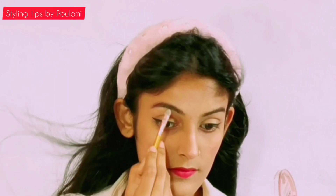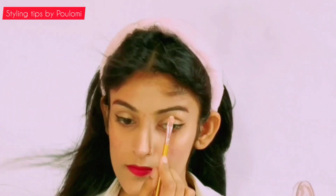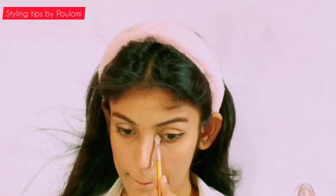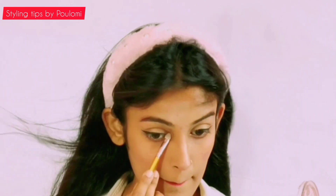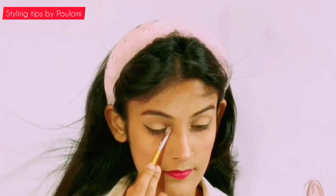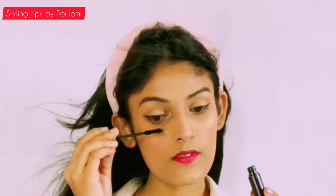Previously, while applying highlighter, I forgot to highlight the inner corner of my eyes and brow bones. Since I don't know much about makeup, I always mess up the steps — I also forgot to apply my mascara, which I will be applying after highlighting the inner corner of my eyes and brow bones. And tada, we are ready.